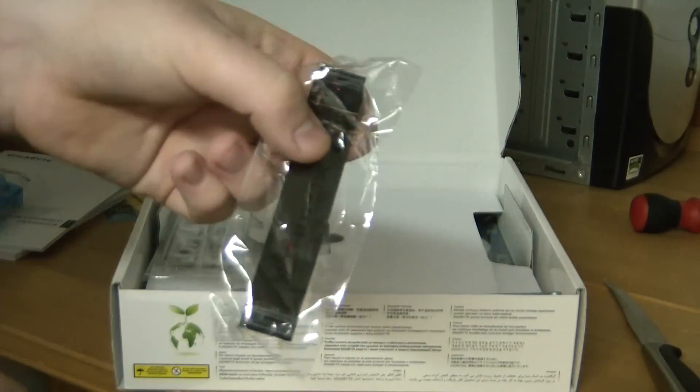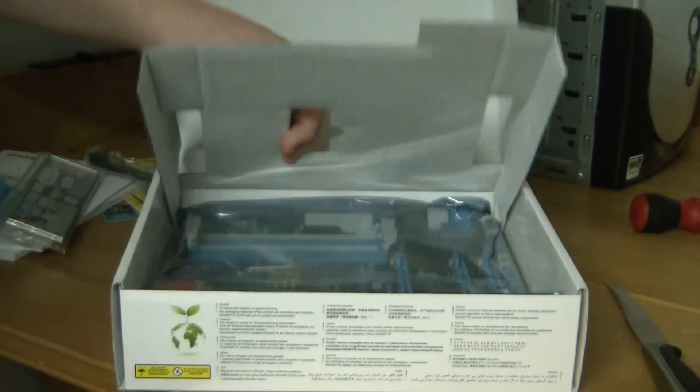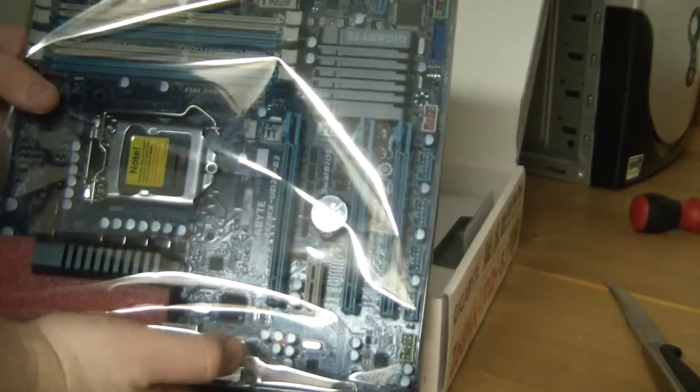We've also got this item I'm not too sure what it is. We've got our I/O panel. And certainly not least, we have got the motherboard itself, as you can see there.